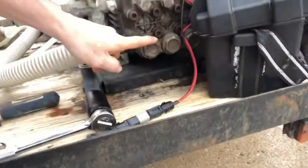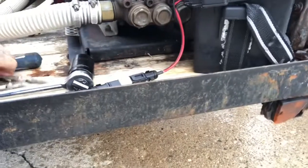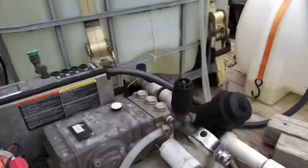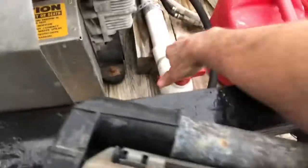We're going to be removing this plug — 30 millimeter socket. You're also going to need some kind of needle-nose pliers. First things first: cut off the water, then drain the line. My cutoff is right here.